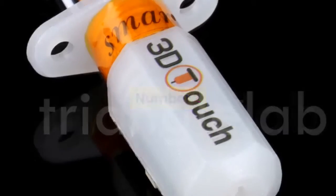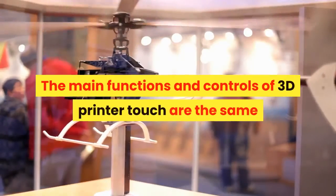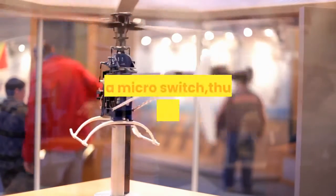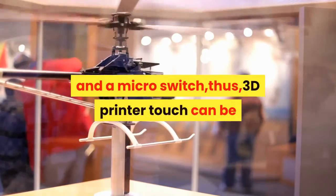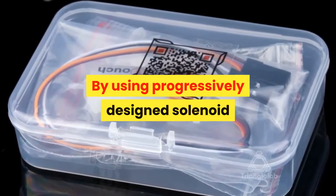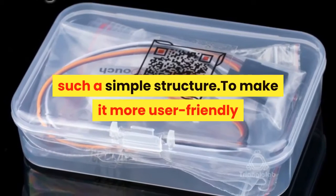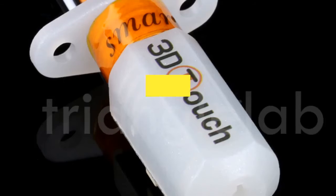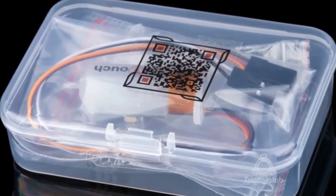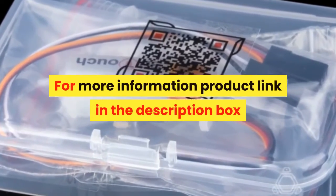Number 2. Brand name: DFORCE. The main functions and controls of the 3D printer touch are the same as most auto bed leveling sensors, consisting of an RC servo and a micro switch. The 3D printer touch can be used on almost every 3D printer control board. Using a progressively designed solenoid and hall sensor, it integrates high precision in a simple structure. Smart functions include self-test, false alarm, alarm release, and test mode for M119. For more information, product link in the description box.